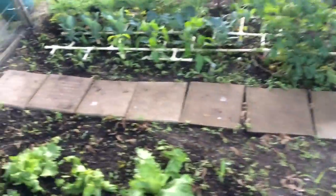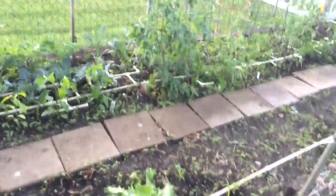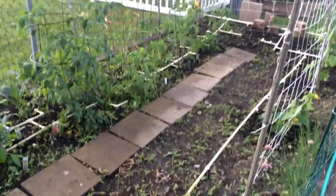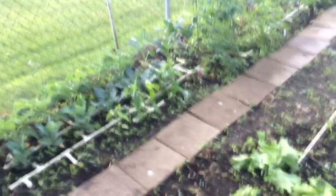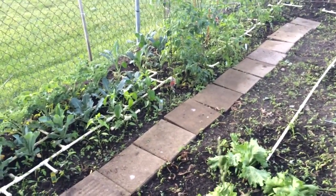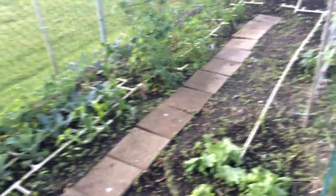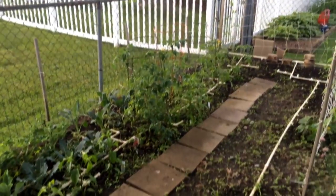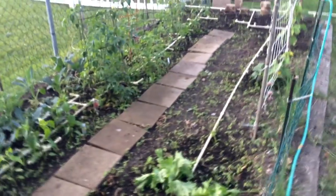I waste less water since I'm getting directly at the roots of each plant instead of just shooting water all over the place. I can take this apart at the end of the season and throw it in a bucket in the garage, then take it out next spring and put it all back together. I don't have to plant the same plants in the same areas — I can shift things around, which I like to do, and customize it as much as I want.